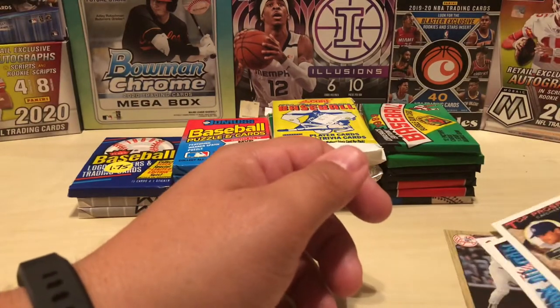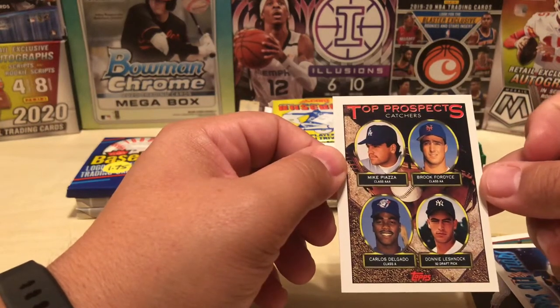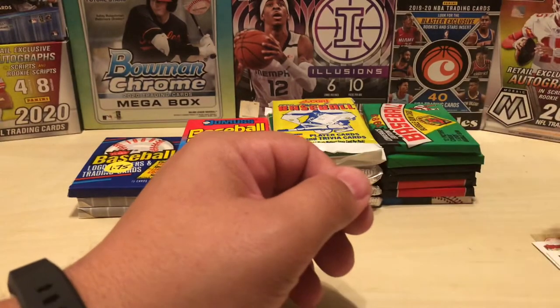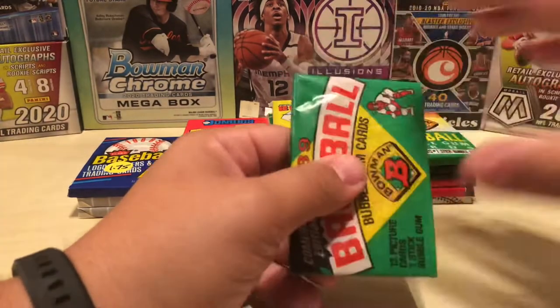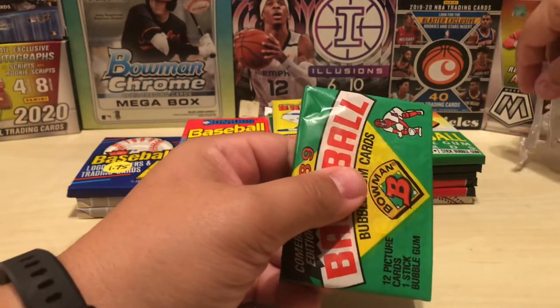Let's take another look at that. Centering is kind of off left to right, but okay top to bottom. Oh, Brooke Fordyce is on that card too. Alright, 89 Bowman — I'm looking for Griffey Jr. There's also a Randy Johnson, I'm sure there's a Curt Schilling in there. I'm just going to open one of these packs — not going to open all 30 or so packs that you saw earlier in the video.